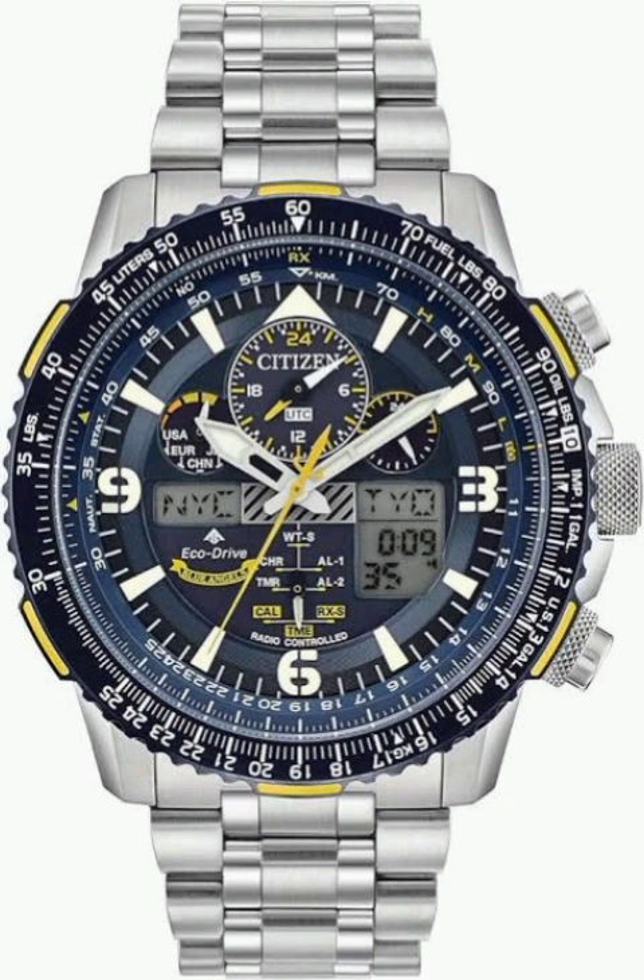A quick glance at the second hand tells you the charge status. If it's moving in one-second intervals, you're good to go. If it's moving every two seconds, that's your cue to get it some sunlight. The manual has an awesome table called the Guide to Charging Time, breaking down how long you need to expose the watch to various light sources. Direct sunlight is most efficient, but even indoor lighting works. Once fully charged, it can run for six months without additional charge.